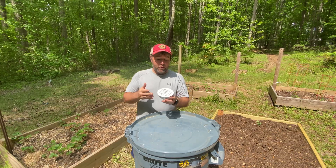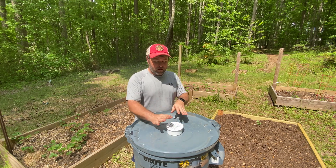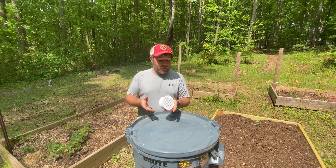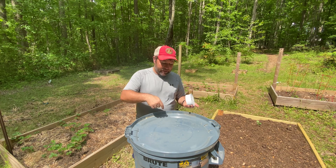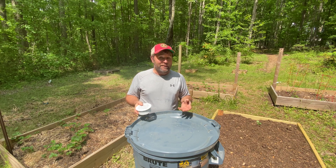I bought a shower drain here — it was like three dollars, it looks nice, and I'm going to install it right in the lid. But here's the thing: do you really need this? If you don't care about appearances for your rain barrel, just get a drill, get a small drill bit, and drill holes all around the top of your lid. It will do the exact same thing and it'll save you three bucks.